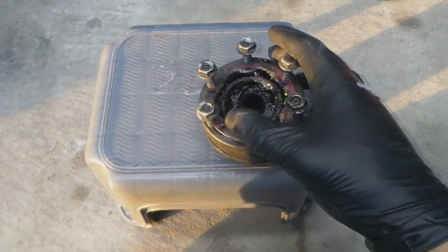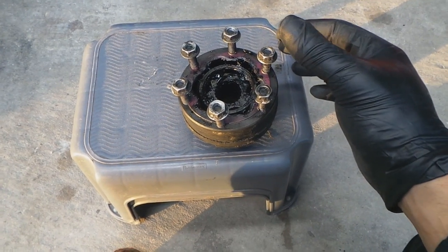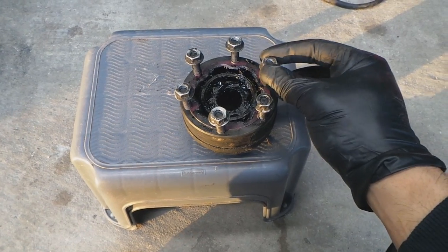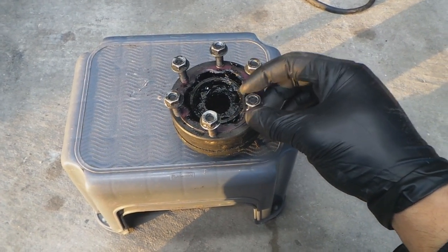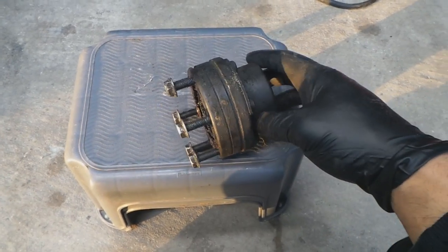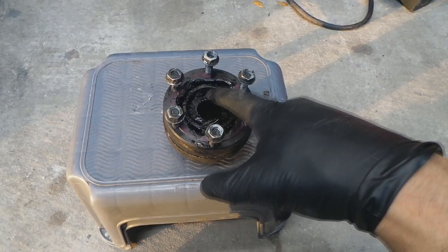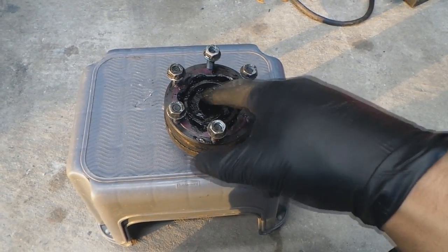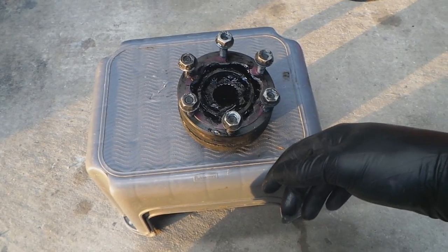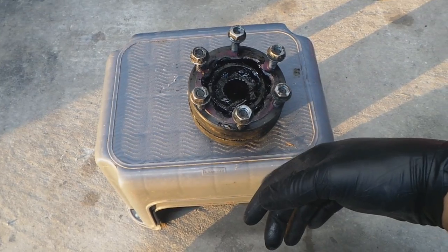So this is our donor part, we got it from the junkyard. When I moved it with the drive shaft on, it did not make that noise, so I know this is 90% good. Normally, if these are bad, you see that they're dry. When I saw that this is pretty greasy, they should be okay. I'm going to fill it with grease before we put it on.